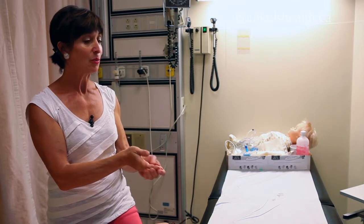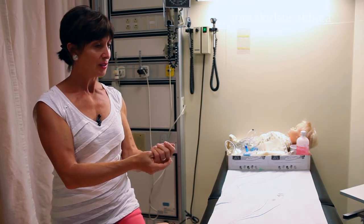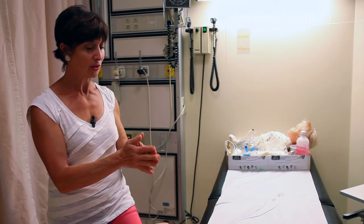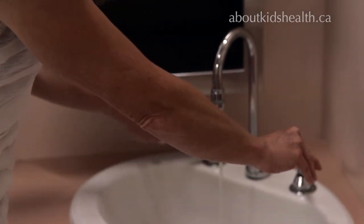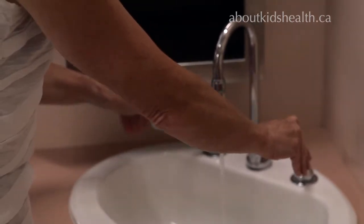It doesn't matter if you're using antibacterial soap or just regular soap. The purpose of soap is to break the surface tension on the water, so that the water is used to flush away the surface bacteria that is resident — living on your hands and arms at all times. Adjust the water so that it's warm. If it's too hot, it will strip the oils out of your skin; if it's too cold, it will not be effective.